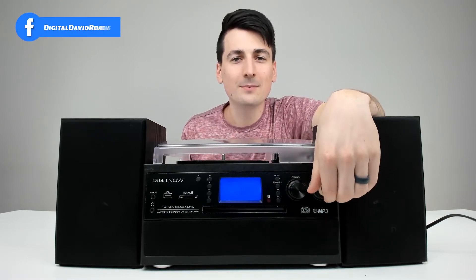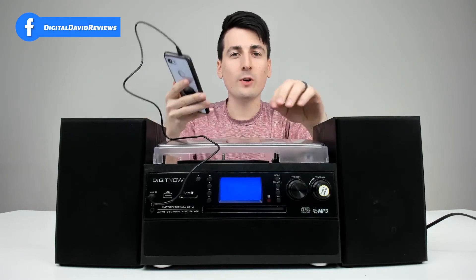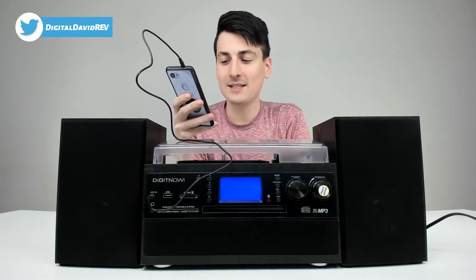Now we change the mode to auxiliary and plug in our mobile device. Let's go ahead and play some music.